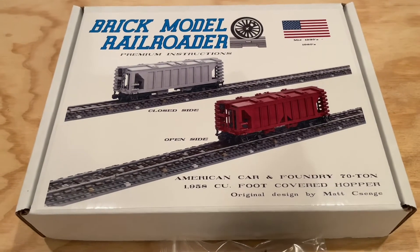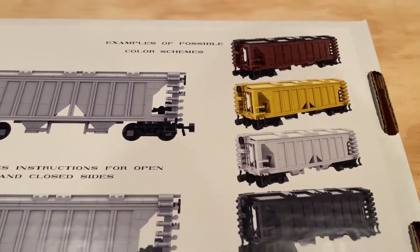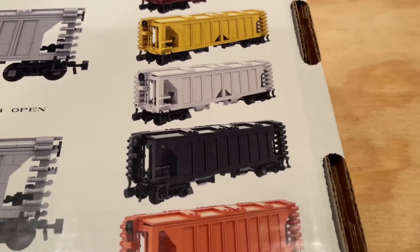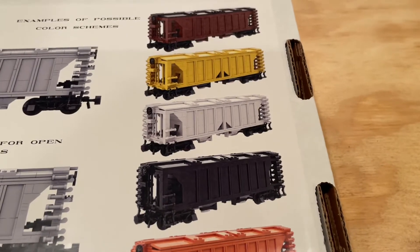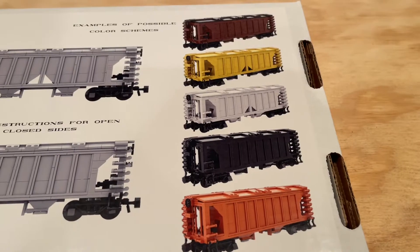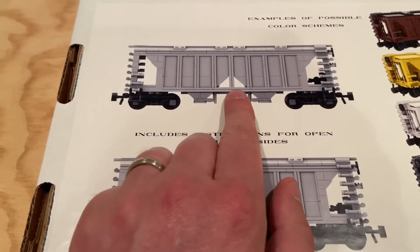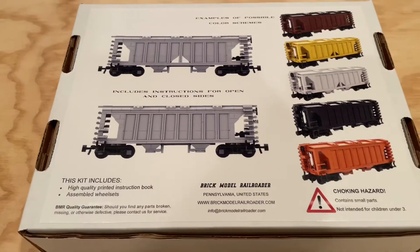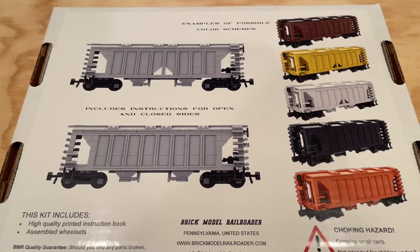Looking at the back of the box, we have the possible alternate color schemes. All of them look really great — I especially like the orange and the yellow because they pop a bit more. They emphasize again that the instructions allow you to build the open side version as well as the closed side version, so really nice looking box and I'm quite excited by this model.